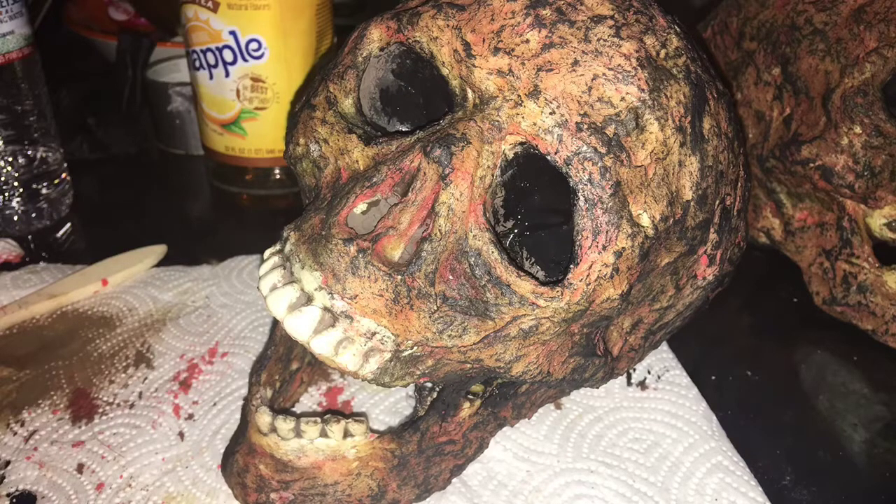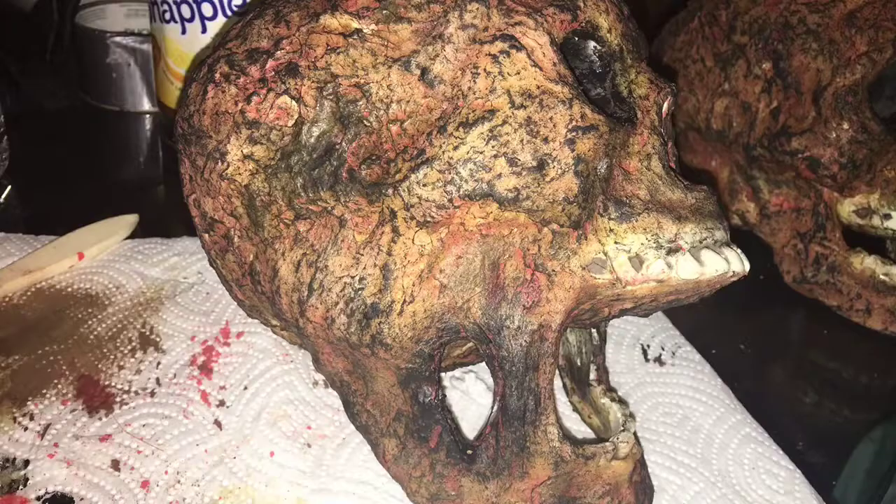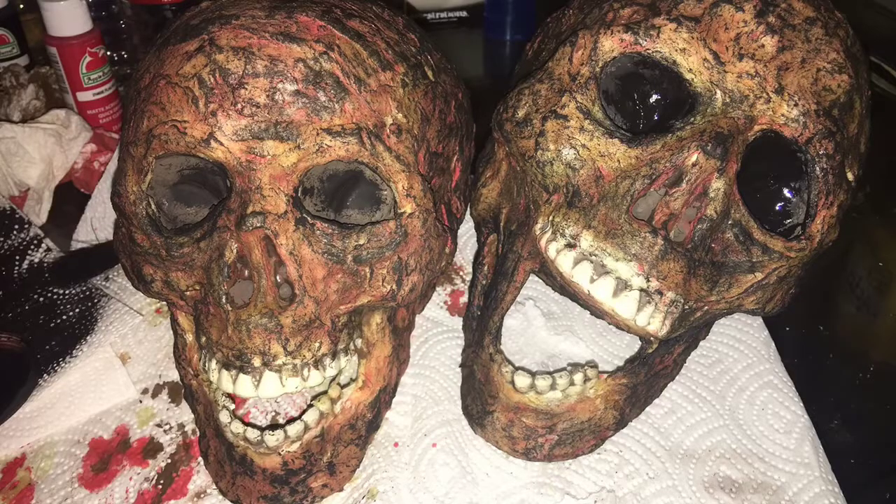Once you're done, your burnt skull should look like a piece of cooked meat — think of ribs or a good steak. I hope you're happy with the end result. If you have any questions, please feel free to put them in the comment section below and we will answer as soon as possible. Thanks for watching this episode of Halloween DIY. And remember, stay creepy.